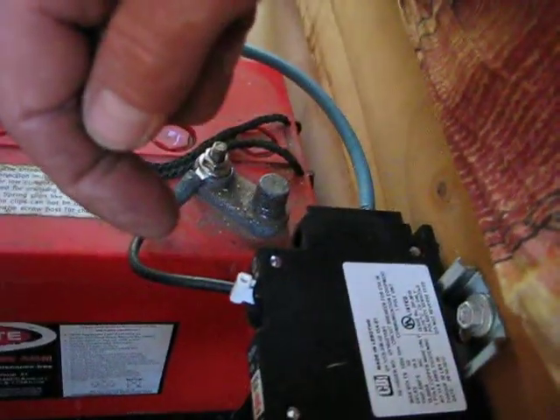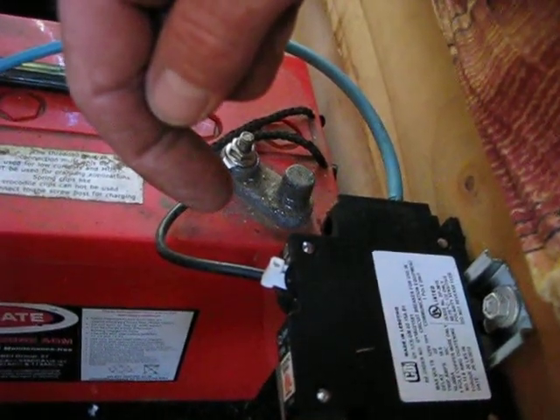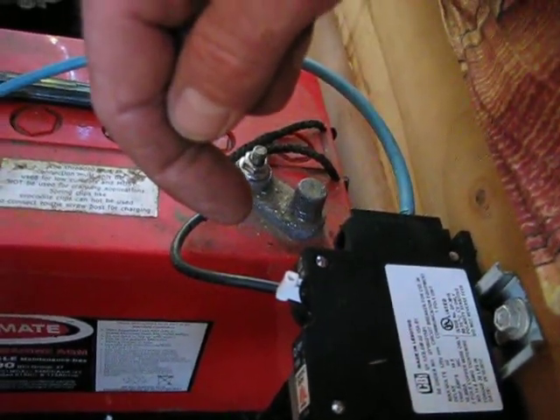Also be aware that these Midnight circuit breakers have a flow direction — they are not bidirectional, they only work one way.